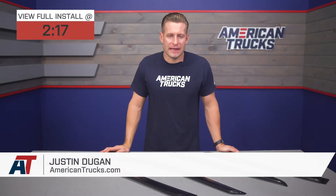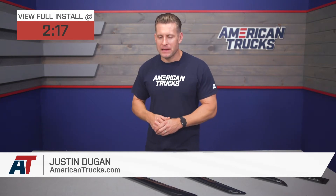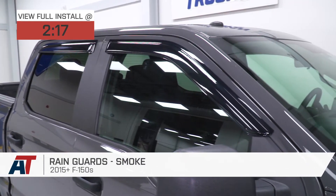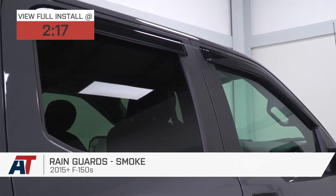The smoked rain guards we have here today will be a super affordable way to keep water and wind to a minimum in your 2015 and newer F-150. This set of four combines a durable injection-molded acrylic build with that dark smoked appearance, all for right around 50 bucks.